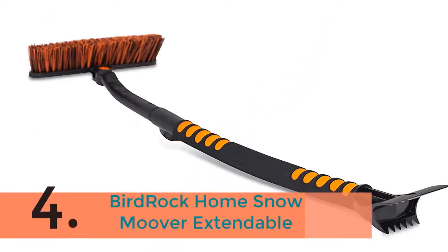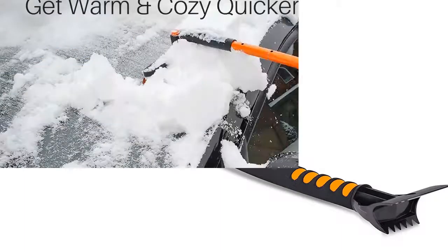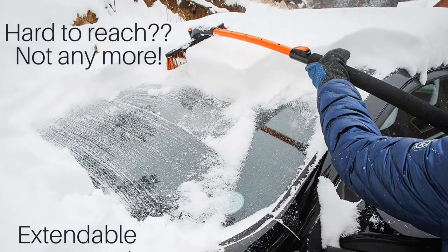The item number 4 is the Bird Rock Home Snowmver Extendable. The thick bristled brush enables you to remove snow from your vehicle windshield and windows quickly. Heavy-duty, non-scratch jaws cut through the ice surface immediately, then the flat head gets underneath to scrape away the rest. Safe to use on vehicle windshields and windows.